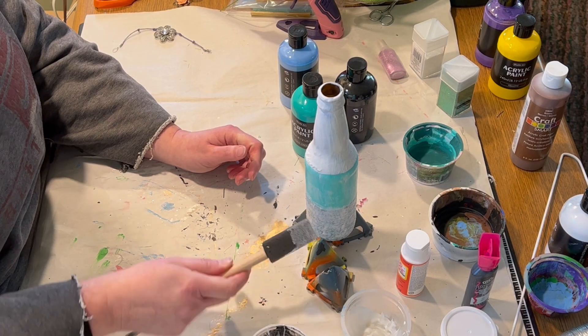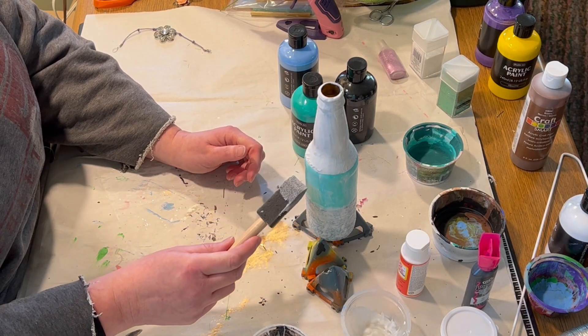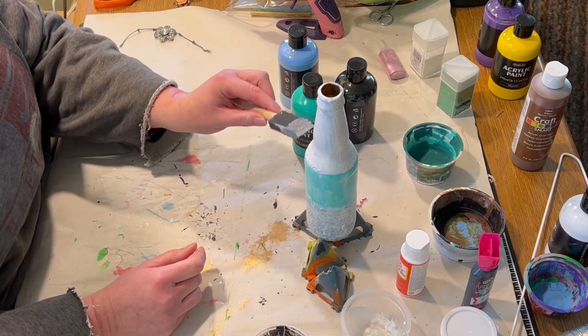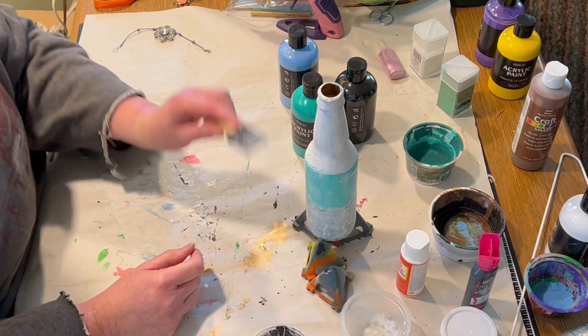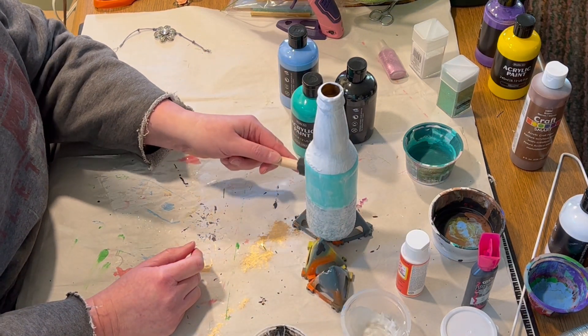Once the paint and the glitter were thoroughly dry, I did a fairly thick coat of Mod Podge over the whole thing. I brushed it onto the painted parts and dabbed it onto the glittery parts to try not to lose too much glitter.